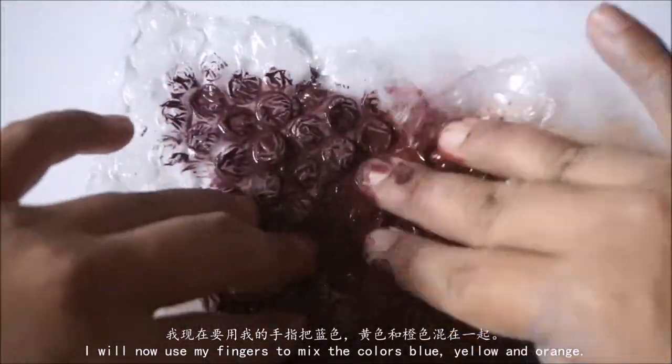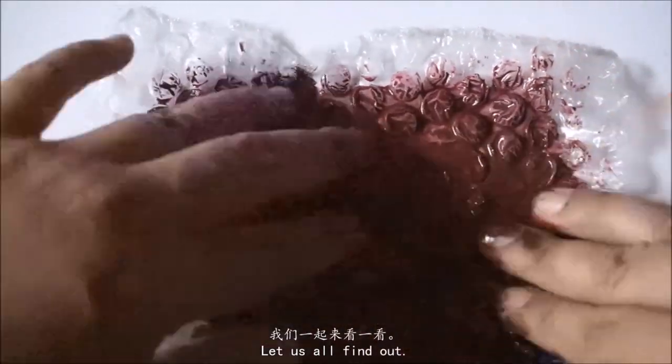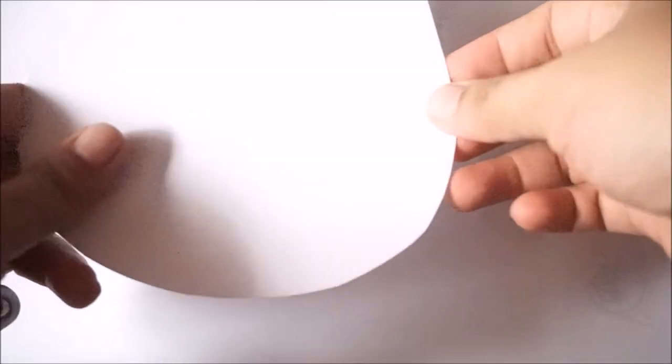我现在要用我的手指把蓝色、黄色还有橙色混在一起。我们把三种颜色混在一起会变成什么颜色呢？我们一起来看一看。它变成了棕色！